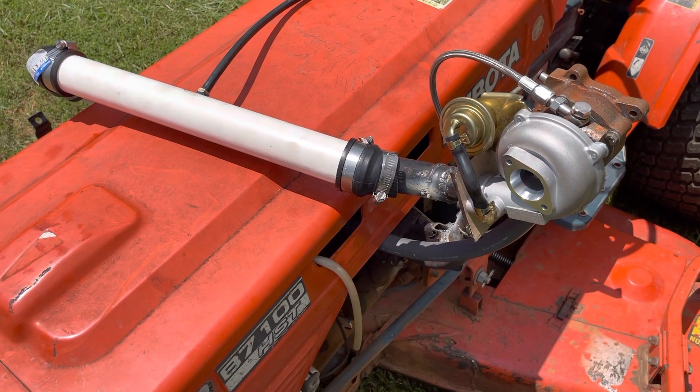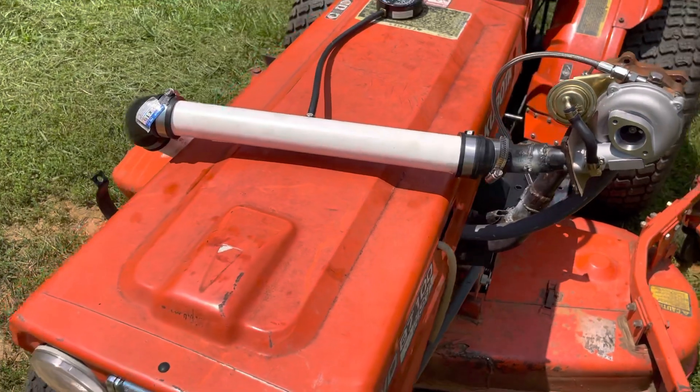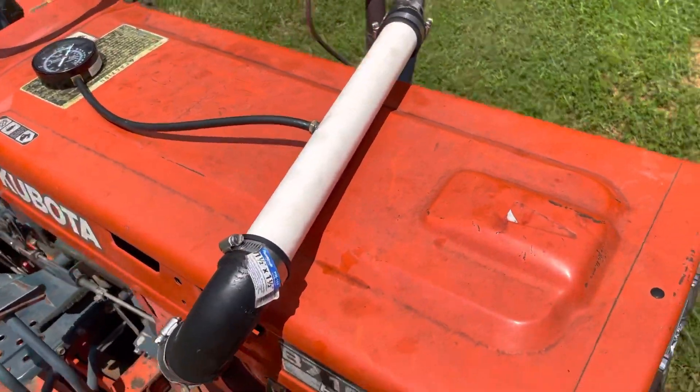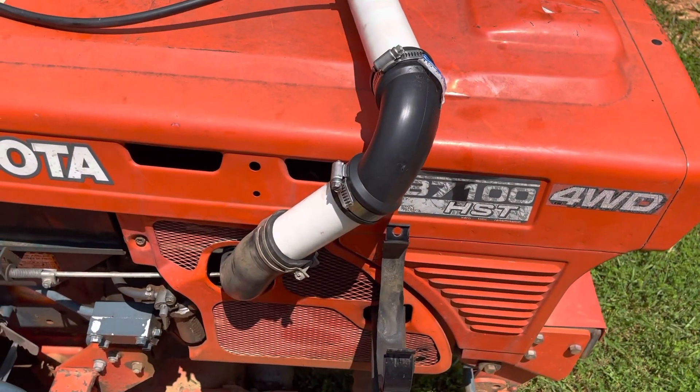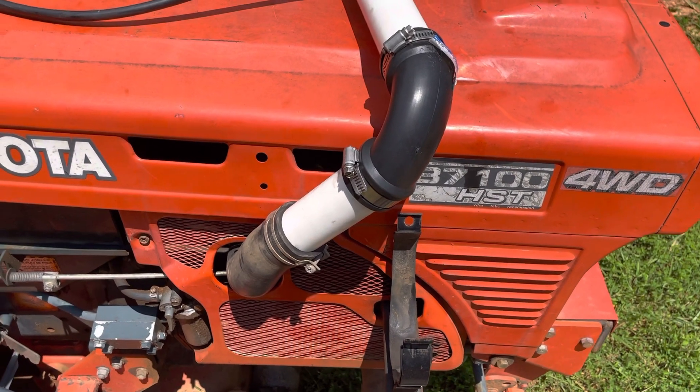This is a D750, so 750cc three-cylinder diesel. I'm sure that if we actually built real piping and matched everything properly, it probably would make more than the three PSI that it's currently making. But honestly, I'm impressed that it made anything.